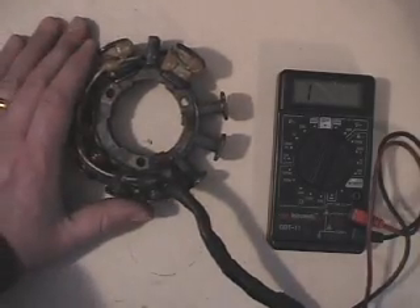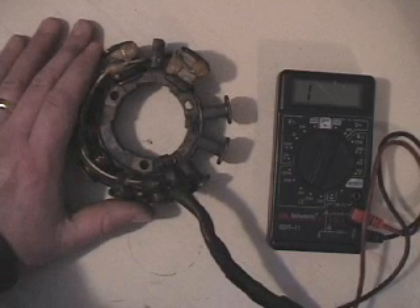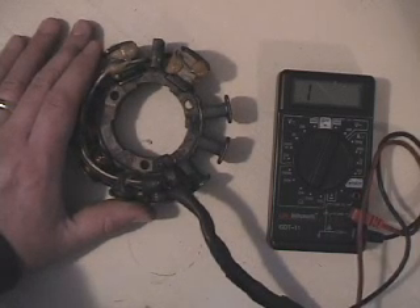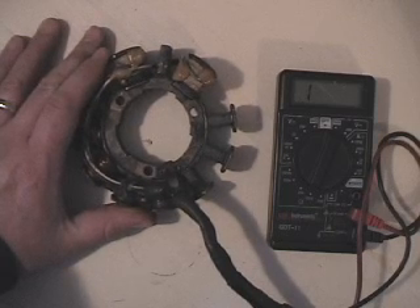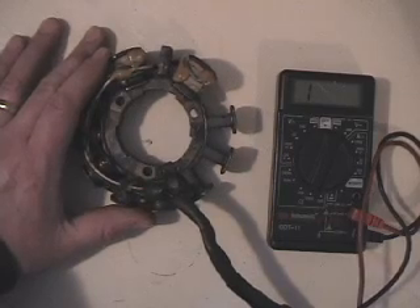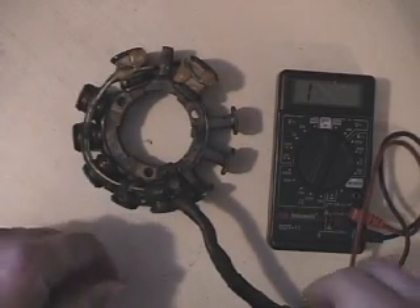If you look at this and then go look at my other video with the carbureted ZR500, ZR600 stators, this is pretty similar to that style stator. They're not interchangeable, but at least size-wise and so forth, they're fairly similar.